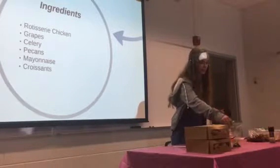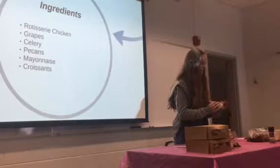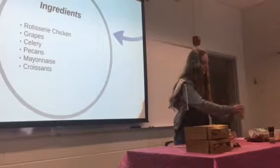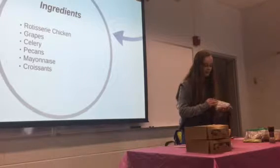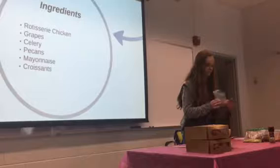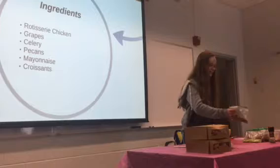Next you'll need some celery, chopped. I like to chop mine into little pieces and not so big, because I don't really like celery, but it does add a good flavor to the chicken sandwich. And next you'll need some pecans, chopped. You can buy these pre-chopped or chop them yourself. I like bigger chunks because I like pecans.